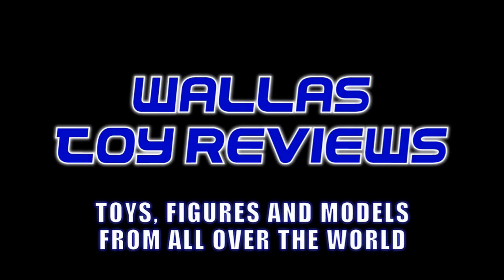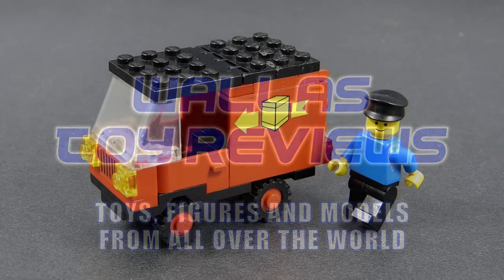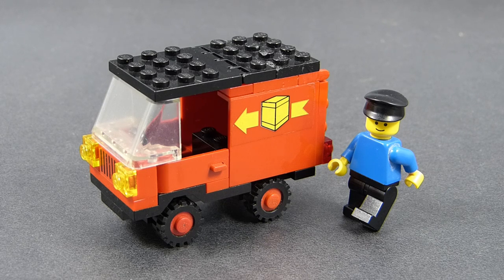Hello! I am Wallace, the Polish Toy Guy, and today I'm going to review yet again a LEGO set that's older than me.